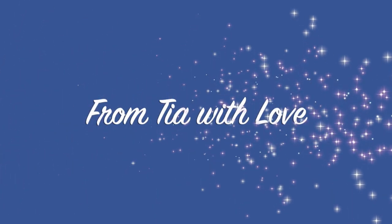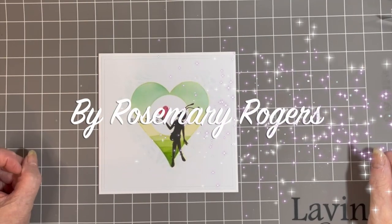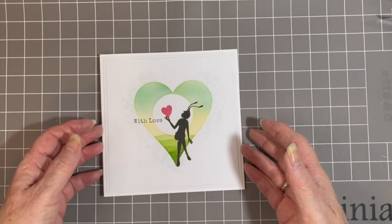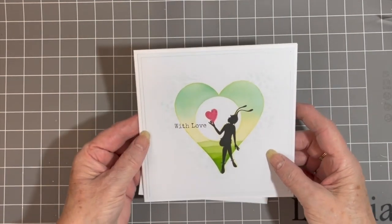Hello everybody, Rosemary here from the Lavinia Stamps Design Team. I hope you're all keeping well. I'd just like to take this opportunity of wishing you all a very happy 2023. My first tutorial for 2023, I'd like to share with you this card.